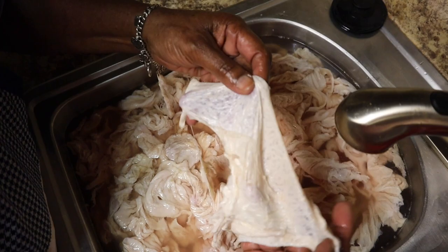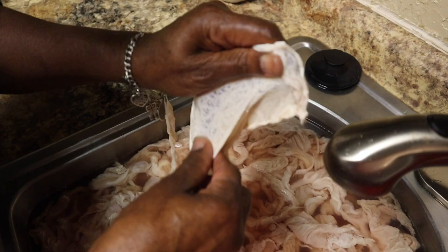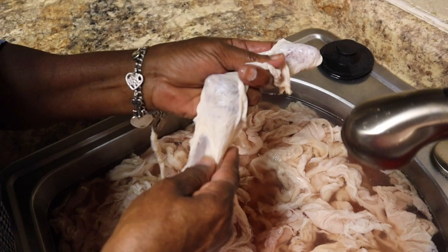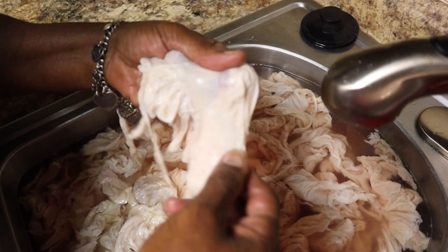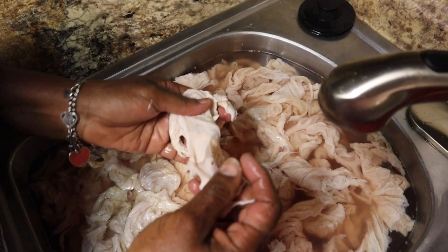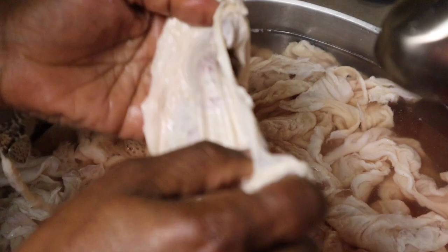You pull this away — all of this has to come off, all of it. Pull it off just like this, then go back because you have a lot more to go. Come back all around the lining, the edge of it, and pull it off. Pull it all away just like this — this is how you're gonna have good clean chitlins.